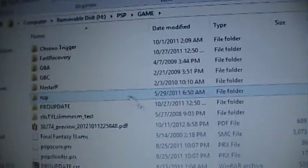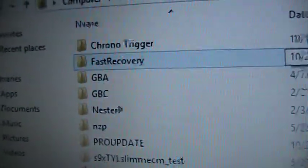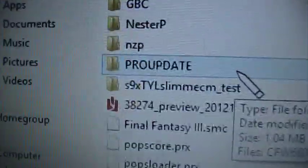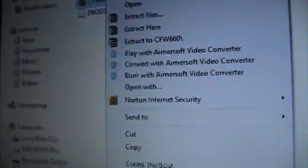Go to the root of your PSP, which is right here. Go to the PSP folder, then the Game folder. There is no sub-folder inside the WinRAR file — it's just an eBoot. So make a folder called 'fast recovery' and a folder called 'pro update'. Put the CFW 6.60 update eBoot in the pro update folder, and put the recovery eBoot in the fast recovery folder. They'll both just be single eBoot files, nothing else.